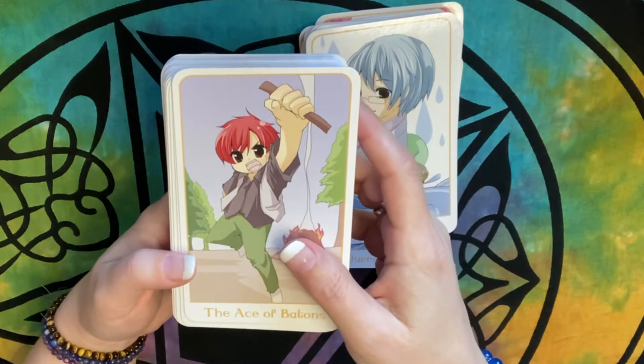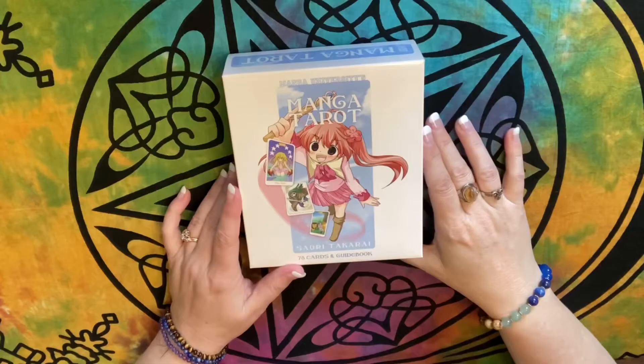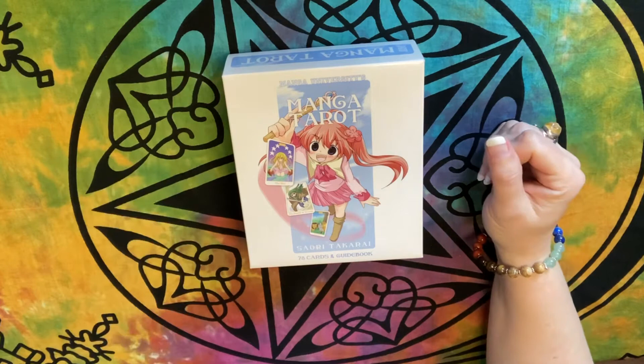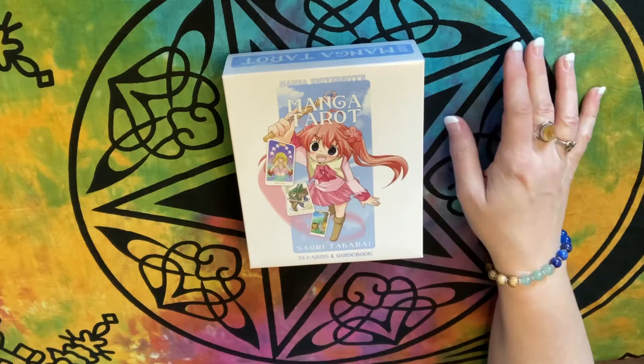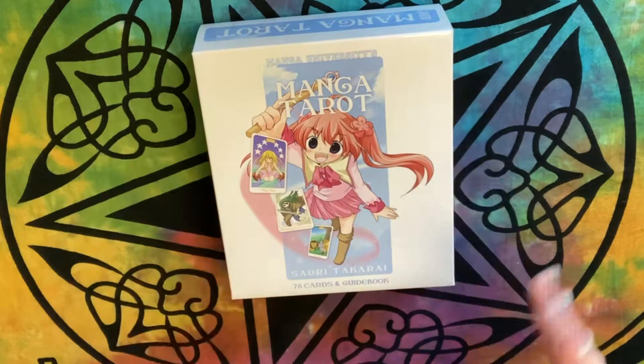Hi everyone, it's Gwen from Honeybird Tarot and today I'm doing a review of the Manja Tarot. Takarai is the author's name on this — it's Manja University. My daughter is a fan of anime, and what she shared with me is this is kind of a cutesy version, a rated G version of anime.